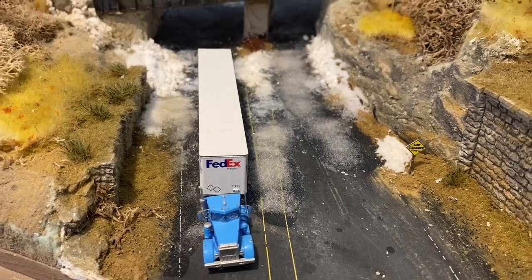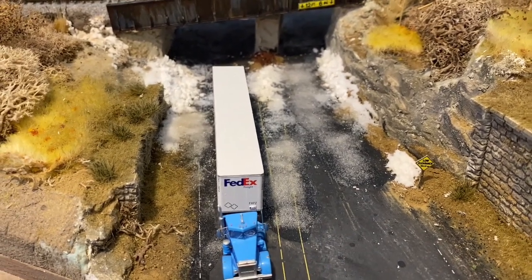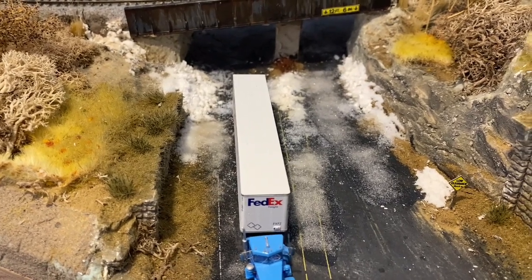Hey YouTube, welcome back to the Allegheny Northern in N-Scale. Today we're doing a how-to video on ice and melting snow.